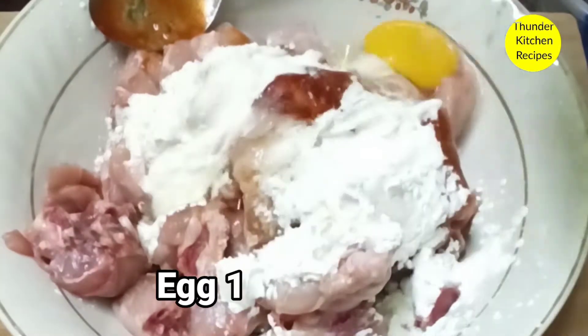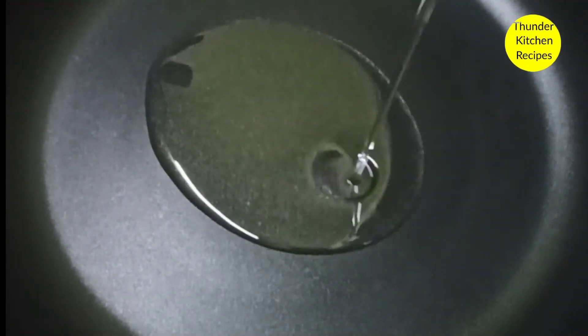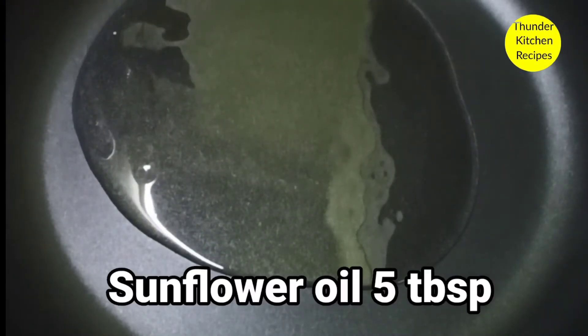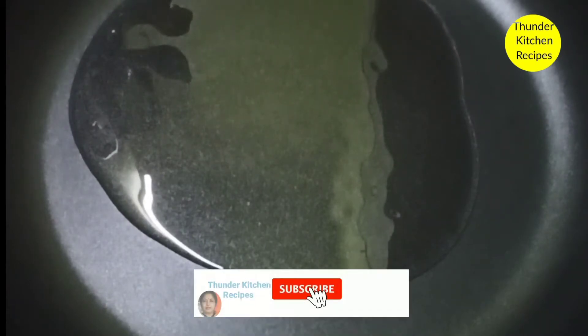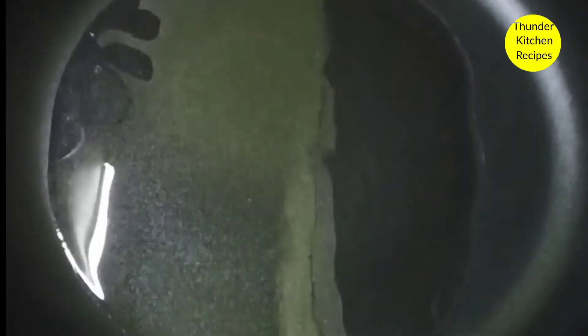1 teaspoon of pepper powder. How to fry the chicken pieces.